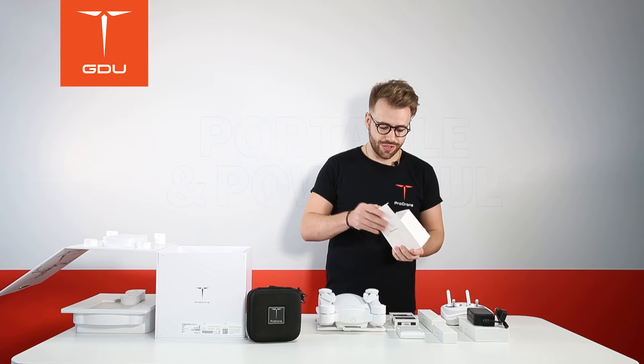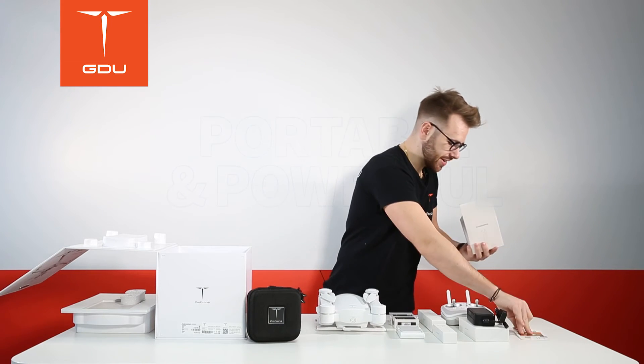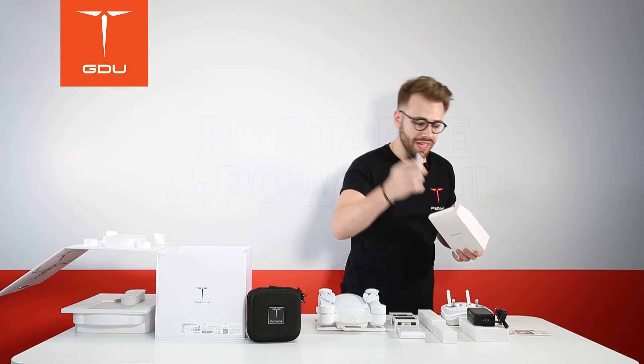Here you can find our accessories box. Inside there is a micro SD card and a mains to USB cable.